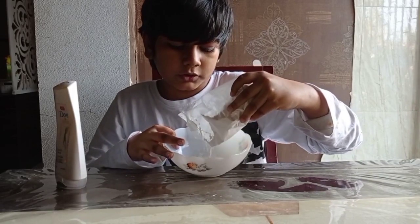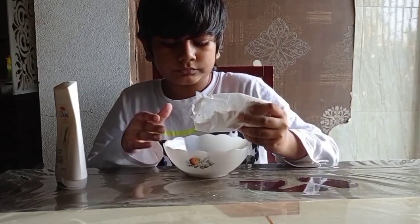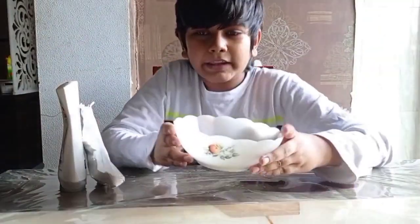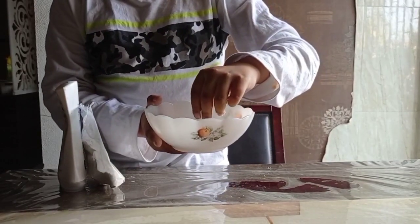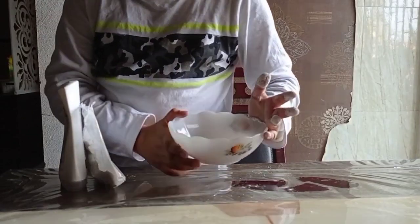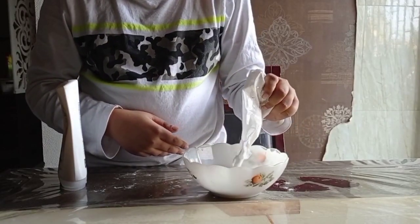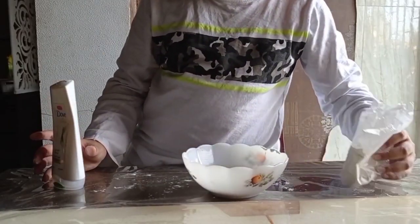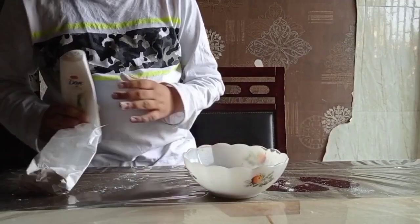Pour out however much snow you want to make. This already looks like snow, doesn't it? It feels like snow and it's cold too, but you can't really make a snowman with it — that's why we are going to be adding some conditioner. This does get messy, so make sure to keep a mat or a cover on your table, as I have done here.